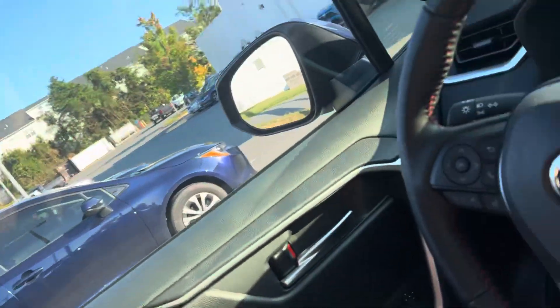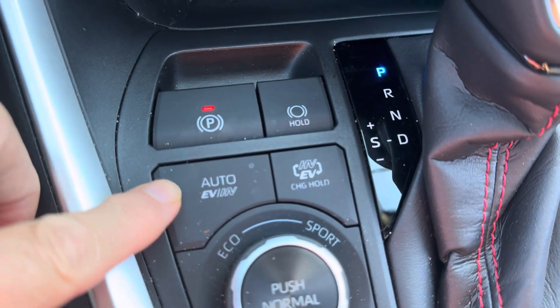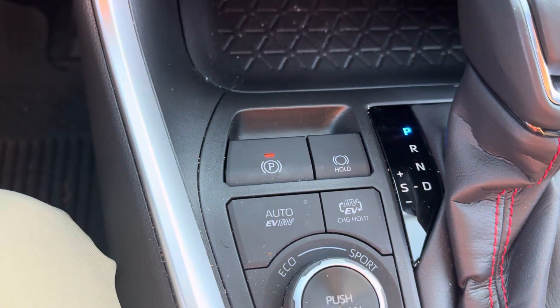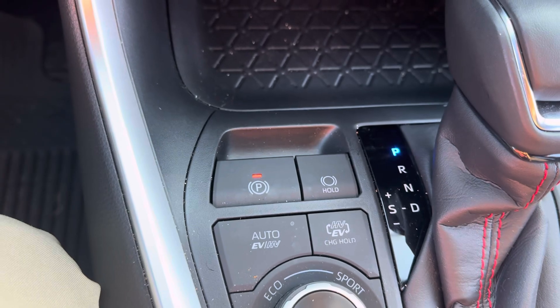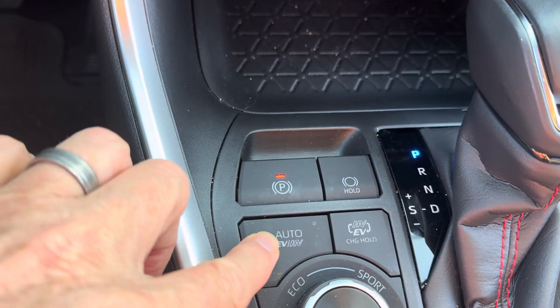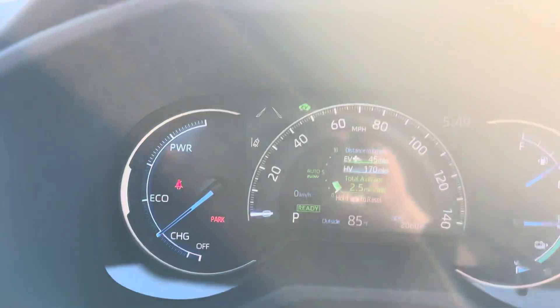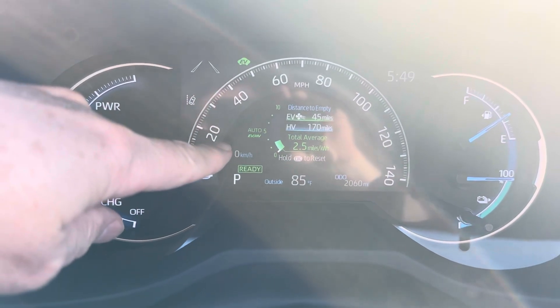Everything that I'm going to show you is going to apply to the Prius Prime as well. What I'm talking about are these buttons here: the Auto EV, the HV EV, and the Charge Hold. So there are different ways to drive this thing. The default setting that makes the most sense is to put it into the Auto mode, and you'll see up here it says Auto EVHV.